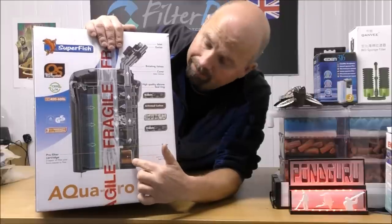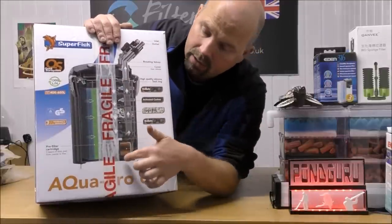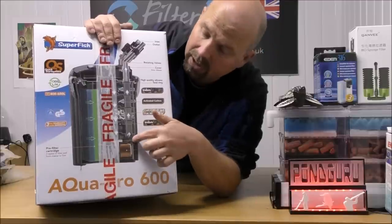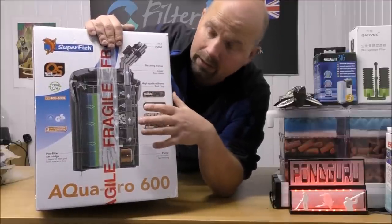We've got the pump in the bottom of the canister instead of in the top where it normally is, so that it feeds into a little bit of the space. When I get this out of the box we'll see just how much space is available in here.